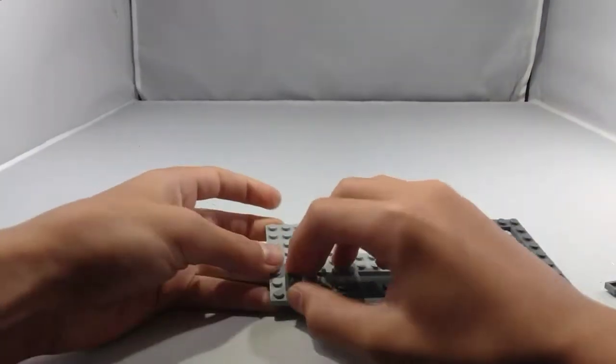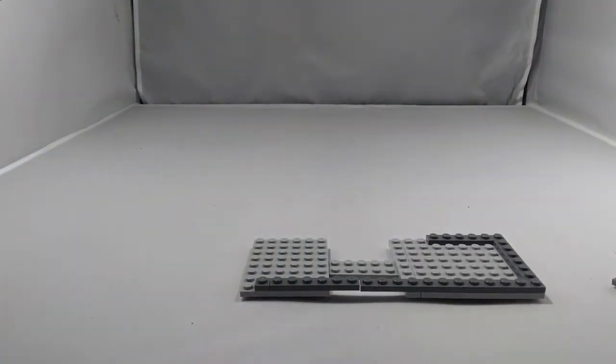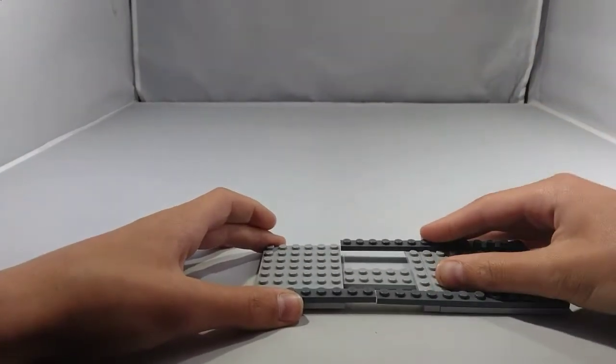Next, take a 1x1 plate and place it right here like that. Now take another 1x6 plate, or a 1x8 plate, and place it right here like that.